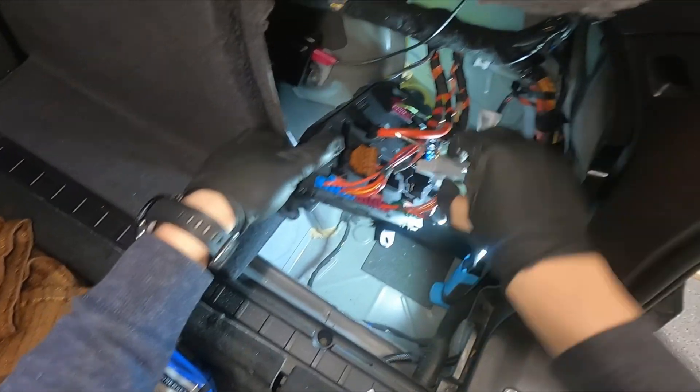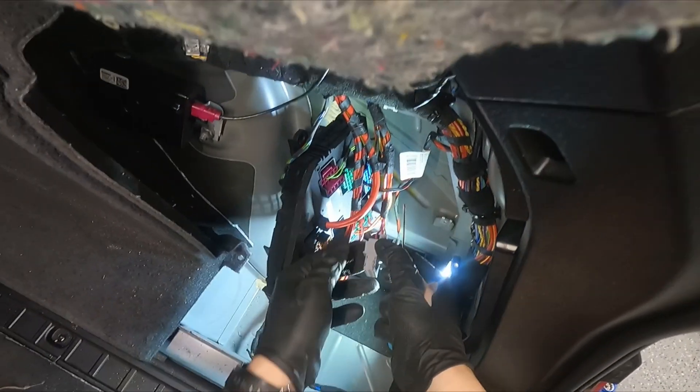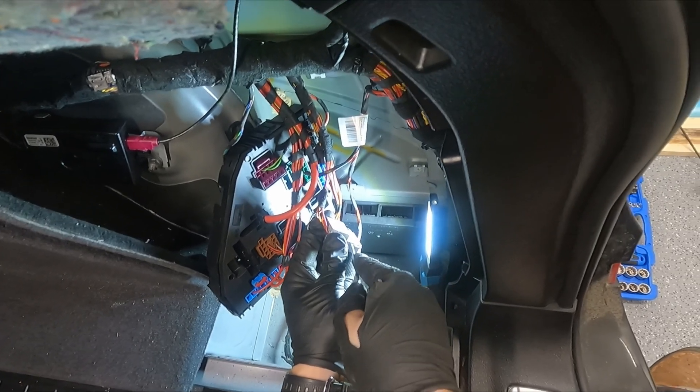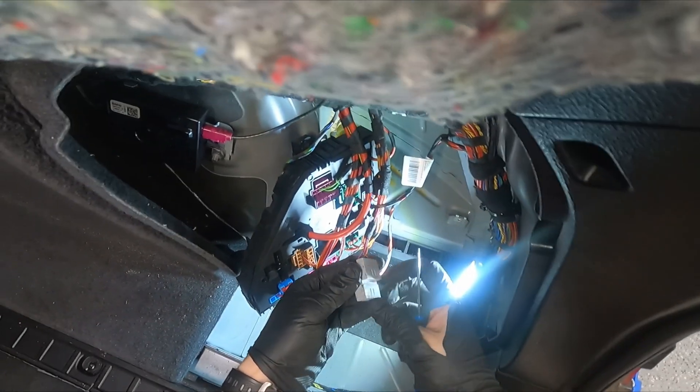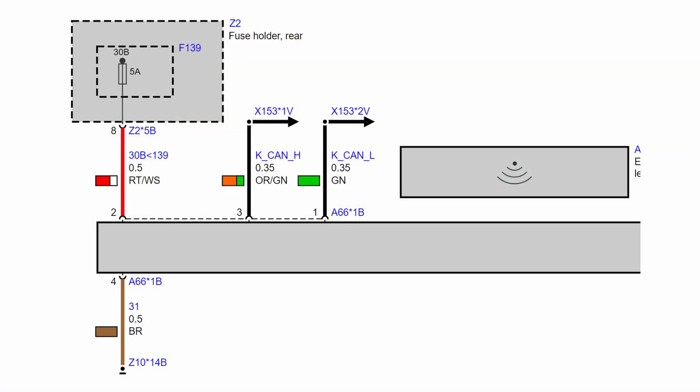Lock and unlatch the fuse blocker to be able to insert the fuse pin. The pin goes to fuse number 139. Insert the new fuse.